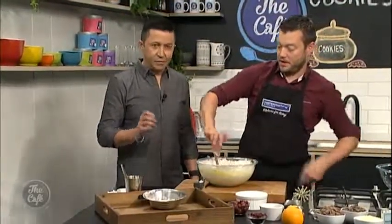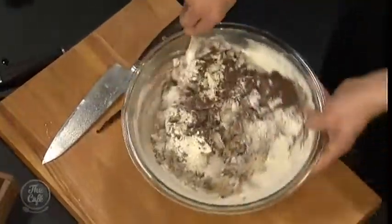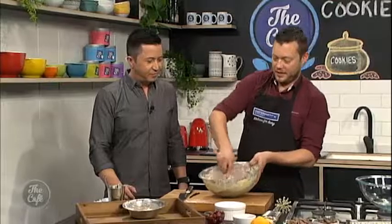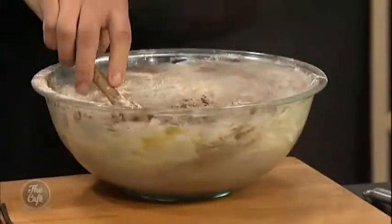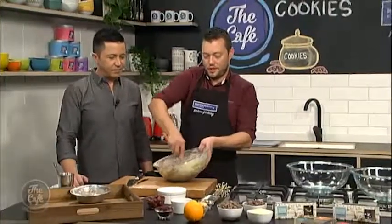We've got baking powder, baking soda, and a little bit of cocoa powder. If you don't want it too chocolatey, you don't need to put the cocoa powder in. We do like it chocolatey, and we've got lots of chocolate selection here. So we're just going to make this dough, bring it all together, and then we've got all these ingredients to flavor it into a personal, customized cookie.